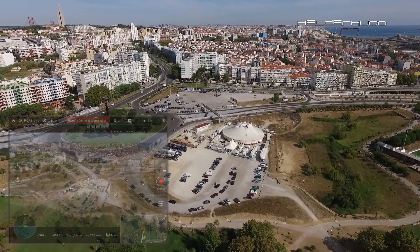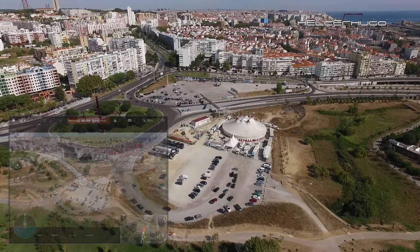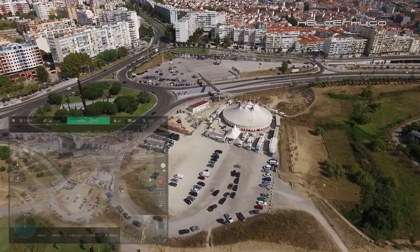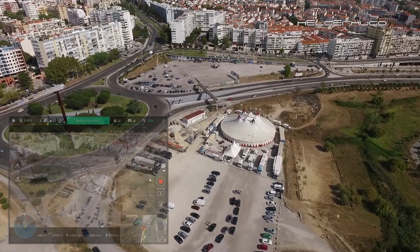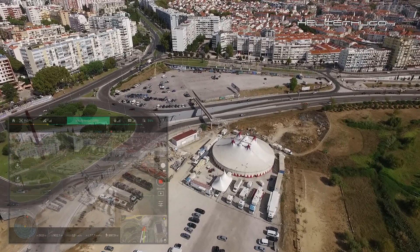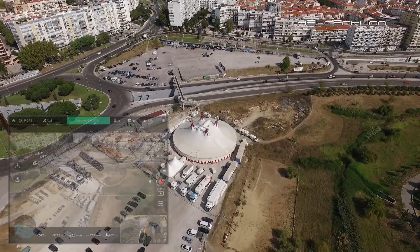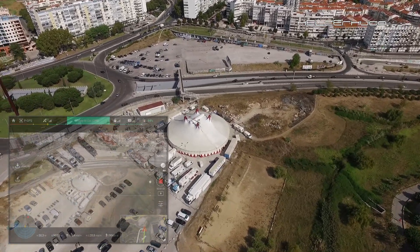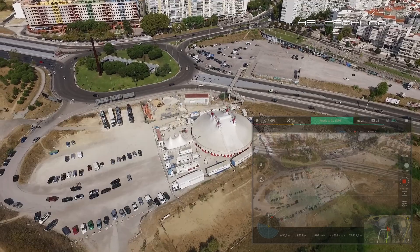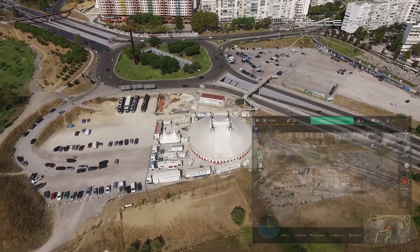This is where I sometimes start flights with my drones — most of the bebop drones I started from here on the first flights. Indeed, my first flight with a drone outside was on that place where the circus is now. Okay, nice view of the south center. Let's turn around and record this place with the circus — I don't know the name of the circus.